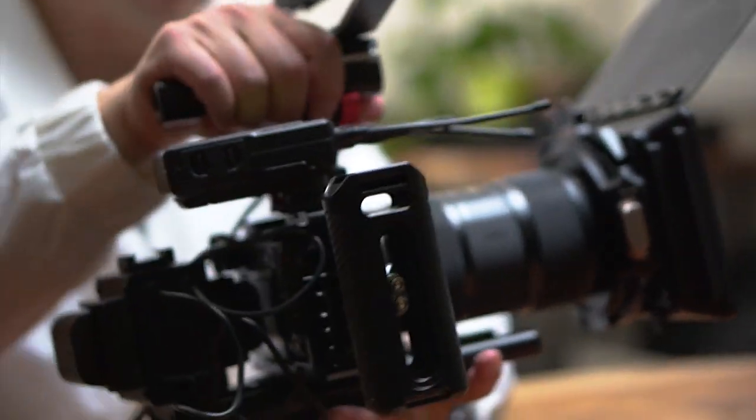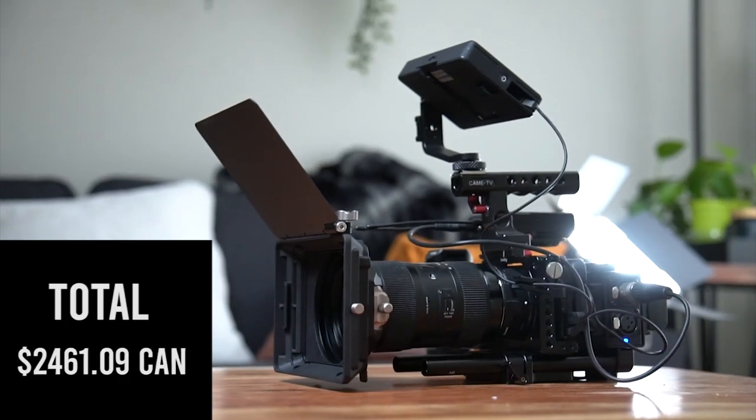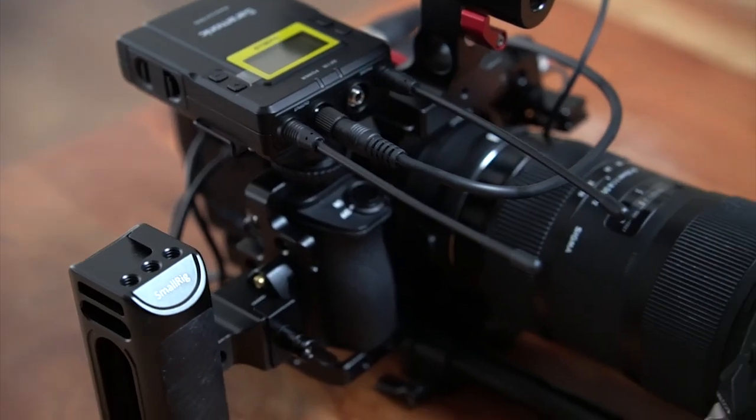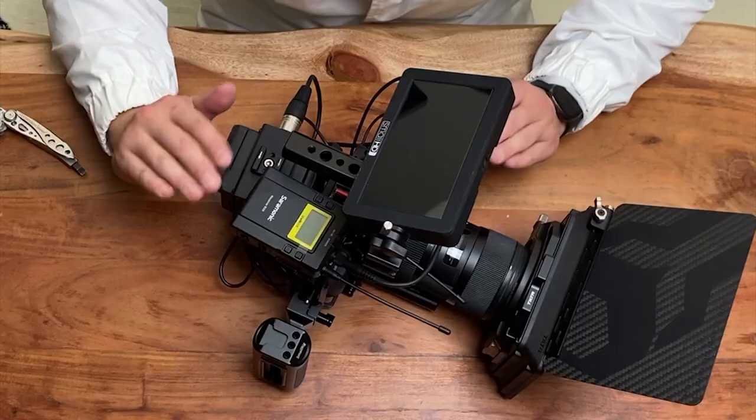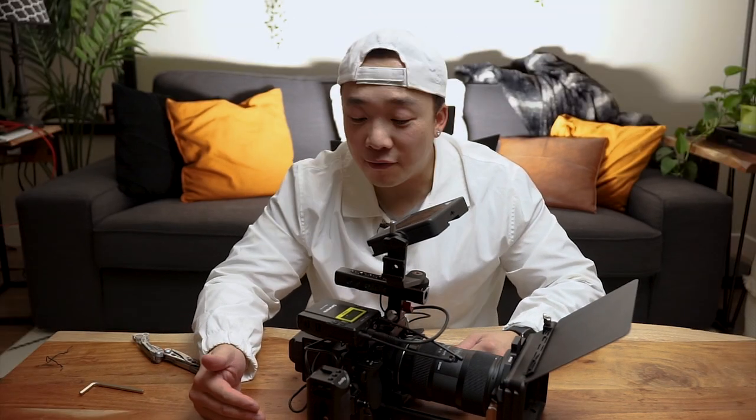This rig — I wouldn't say it's light just because the lens itself is already two pounds — but it works beautifully for me. This thing handles nice. I can run and gun or shoot music videos with it and you can get rid of all the micro jitters. That's pretty much it. My name is Kian. If you guys like this, please subscribe and I have a lot more content for the A6500 coming up.